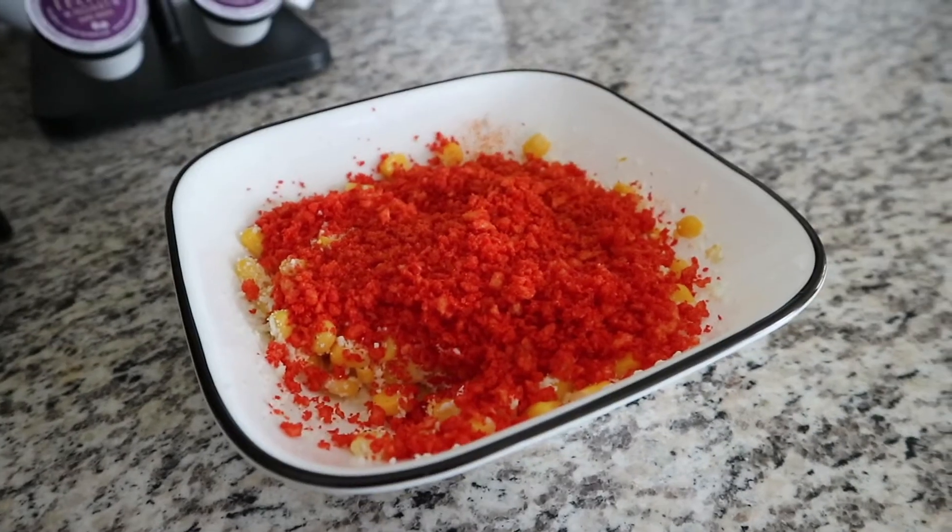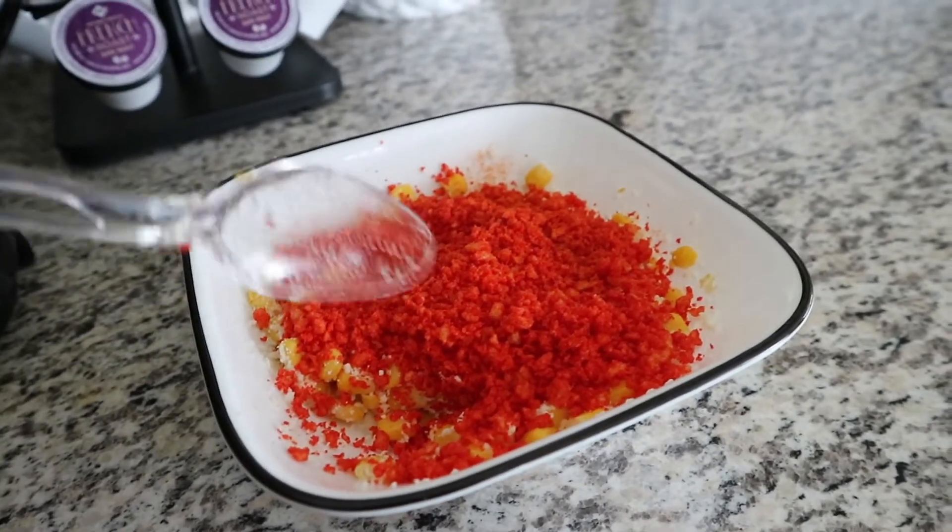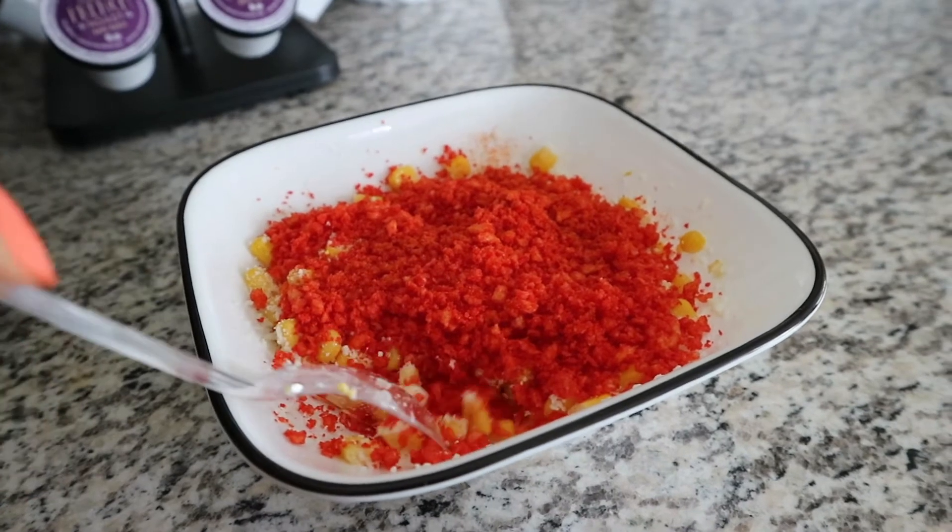Here it is you guys — my bowl of esquite! I would have done a step-by-step but I can't find the thing to my tripod.